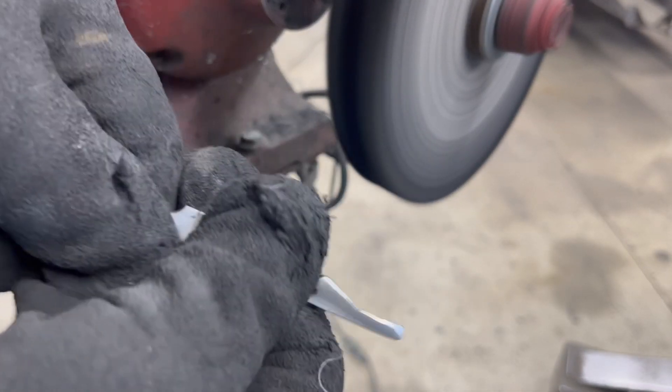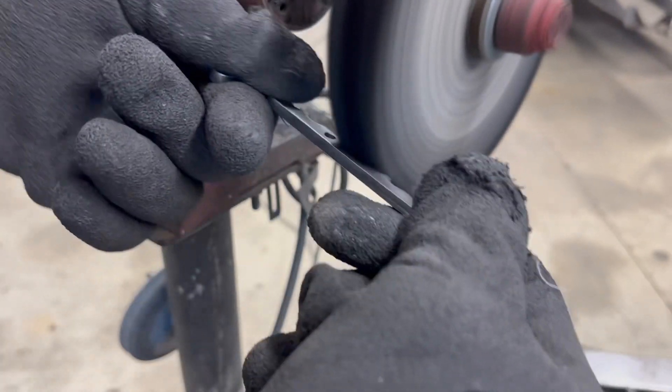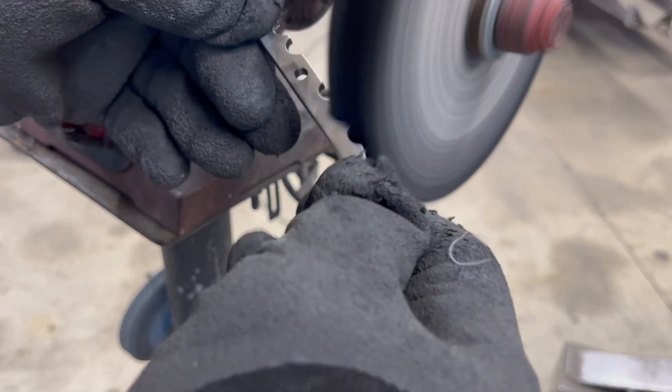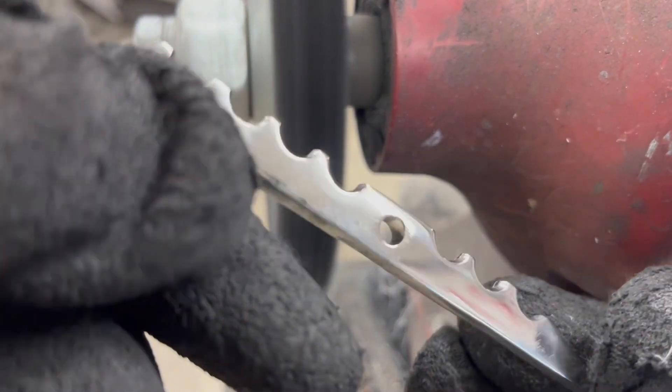On to the arms — lots of sanding and buffing goes on there, over and over. Boy, this stuff gets hot fast; you can see my gloves are kind of burned there. But it shines up pretty good — 304 stainless.